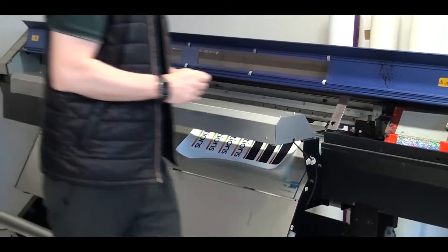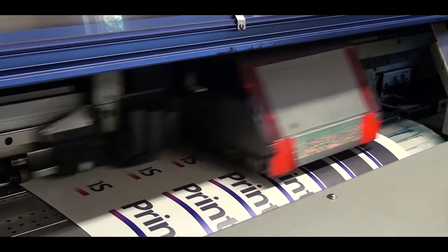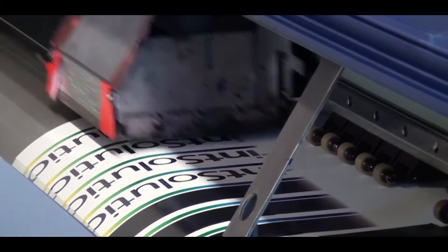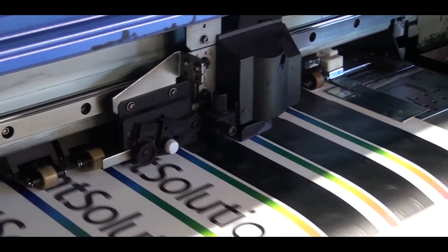Ultimate Print Soft is an 80-micron polyurethane transfer film available both in gloss and matte. It has a unique top coating that allows great print quality and excellent washability performance up to 80 degrees.